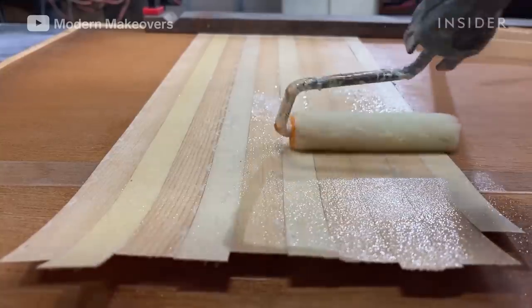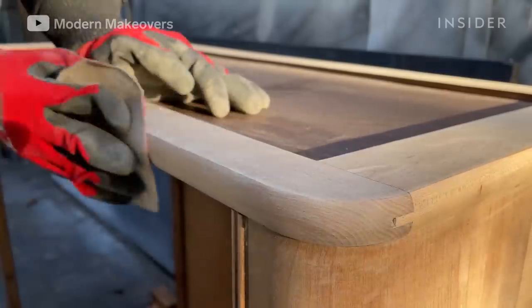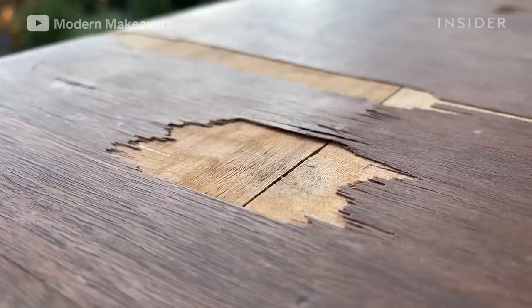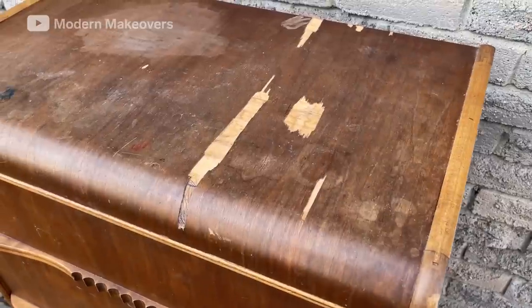Andy is a furniture refinisher who runs the YouTube channel Modern Makeovers. This dresser was made in the 1920s. Over years of use, the veneer is starting to peel off. There are marker drawings on it, and the stain is starting to age.